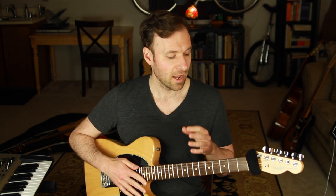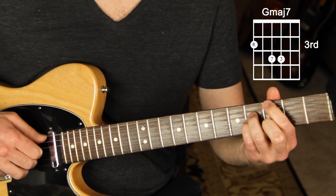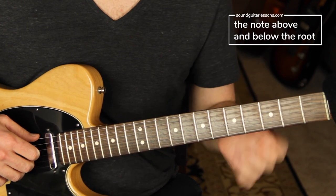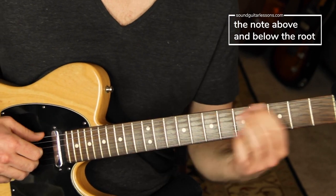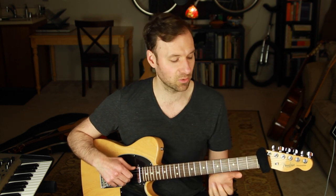The first thing I want to show you is just the two obvious notes you can add around the chord — the note below and the note above. So let's say you're on a G major 7 chord. The walking bass line comes from just adding the note below and the note above. To get the feel down, start practicing: one, seven, one, two — one, seven, one, two. The root of the chord is on every beat one and every beat three.